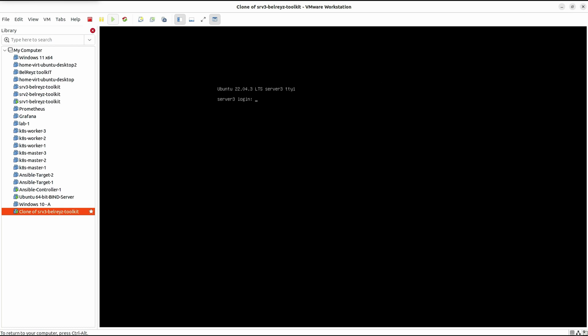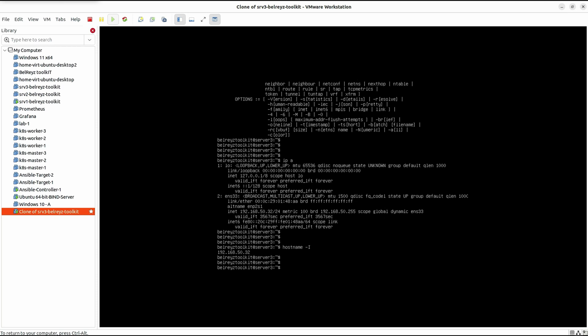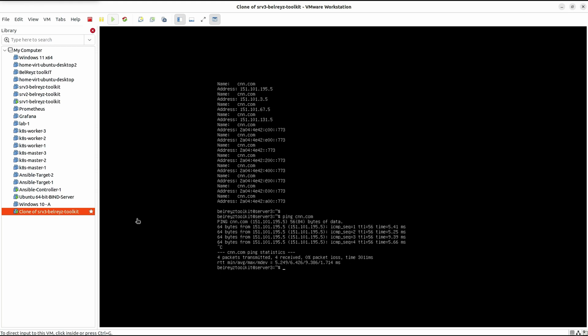It's booting up. Now it's showing the login prompt. Let's log in using the username 'bellracetoolkit' and the password. Run 'ipa' — the IP address is 192.168.50.32. You can also run 'hostname -i' to see the IP address. Let's do an nslookup for cnn.com — we're getting a response from our DNS resolver, which means we can reach the internet.